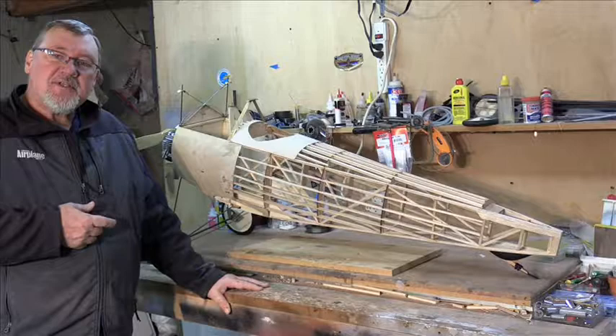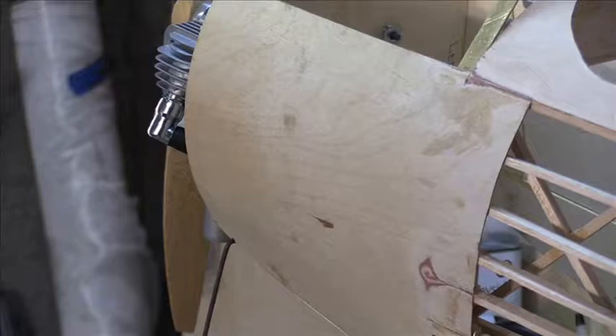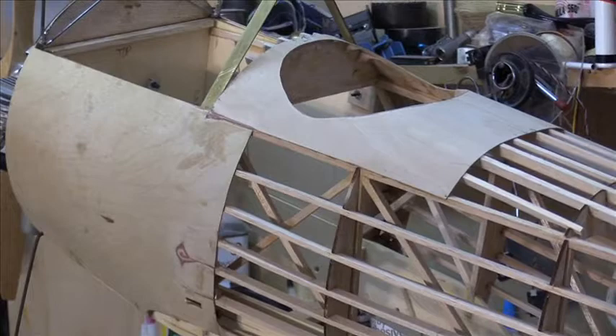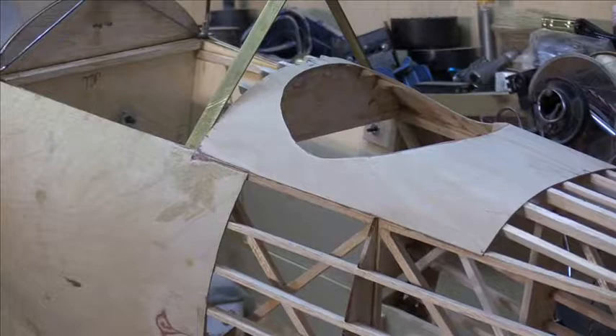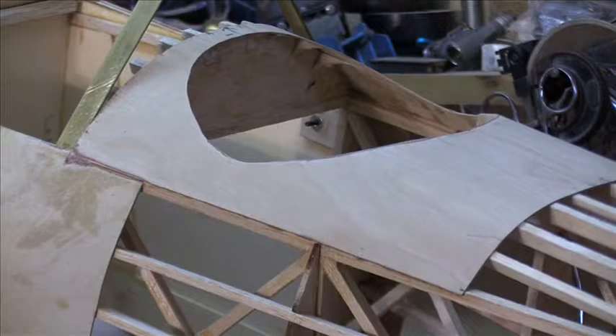As you can see here, the side panels on the front sides of the fuselage are made out of 1/32nd inch birch plywood — very thin, very flexible, very easy to cut and glue into place. The panel around the cockpit is also made out of 1/32nd inch plywood. For this project I used yellow carpenter glue to glue everything, and that works very well.